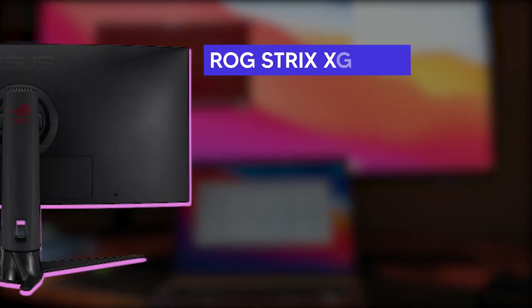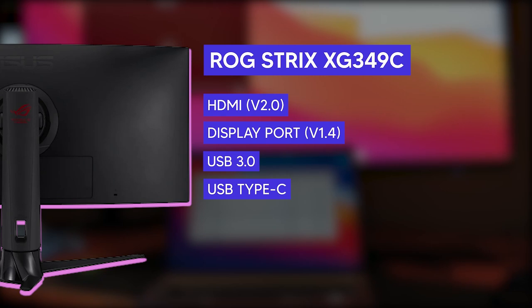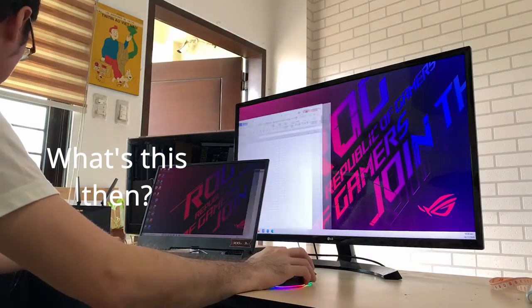Rounding out the ports: aside from USB-C, the monitor has one HDMI port, one DisplayPort, one USB port, and one 3.5mm jack. The monitor also has a KVM switch, so you can use the monitor along with just one keyboard and mouse to control two devices — the usual work case being you have both your desktop and laptop connected and just one keyboard and mouse to control both. Based on feedback online, it's useful, but because the monitor only has one USB port you'll need a USB hub to connect your mouse and keyboard.